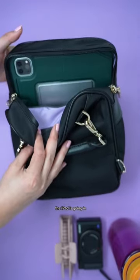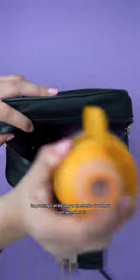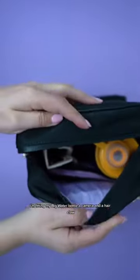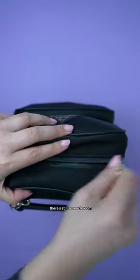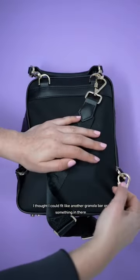The iPad is going in. You can see it fits — I'm pushing it all the way to the front, so look at how much room there is. I'm fitting my big water bottle, a camera, and a hair cloth. There's still so much room. I thought I could fit another granola bar or something in there.